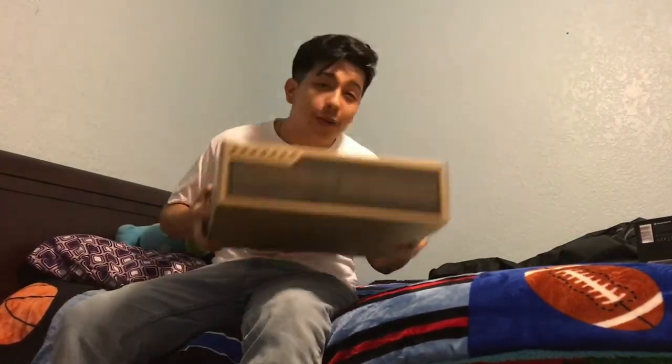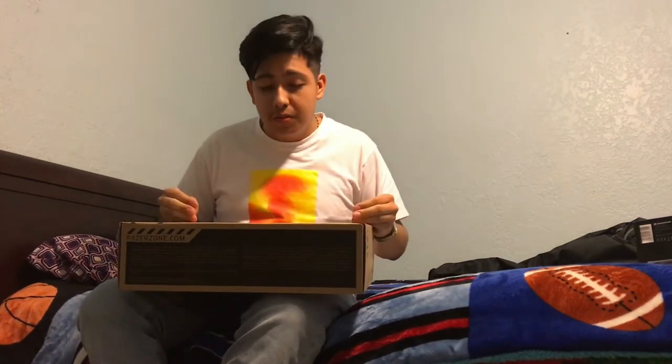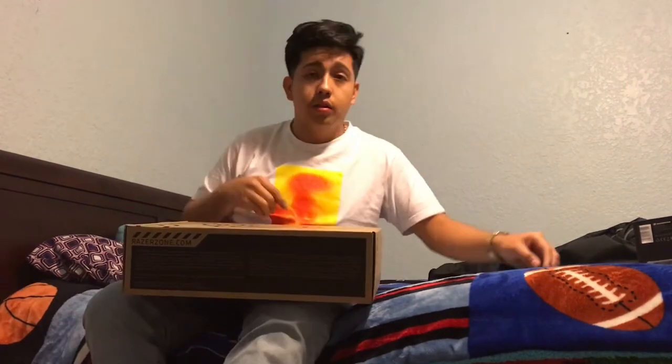What is up, I'm back with another video and today we're unboxing my Razer Blade. It's been so long since I've wanted a nice computer — about three years. I really got into computer building but it's very expensive. I just got this off Best Buy and they had a financing program which let me pay in monthly payments, so let's get right into this unboxing.